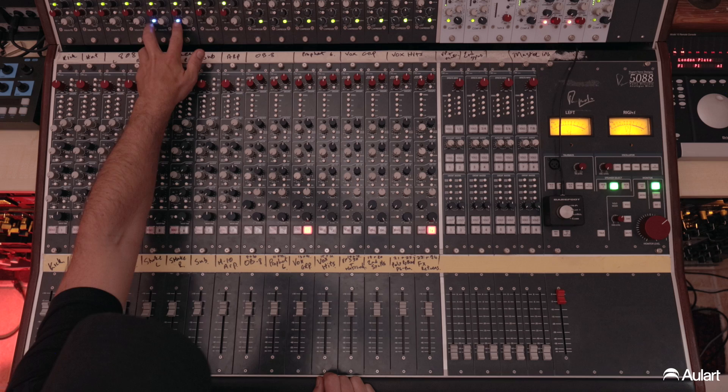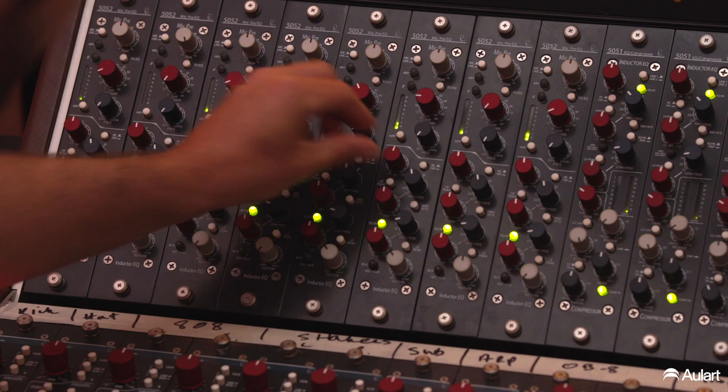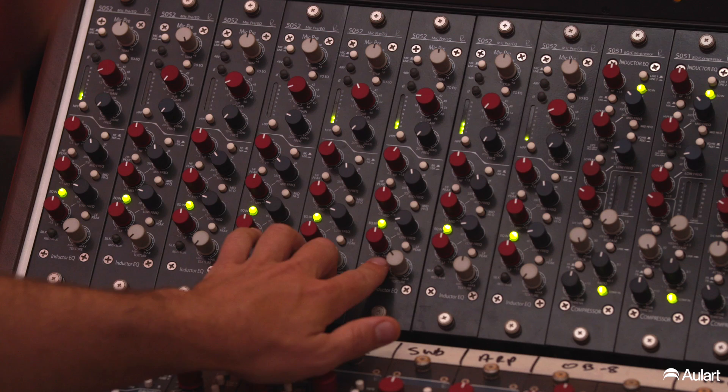Let's punch the Silk out — you can hear it disappear. Bring the EQs back up to one o'clock.